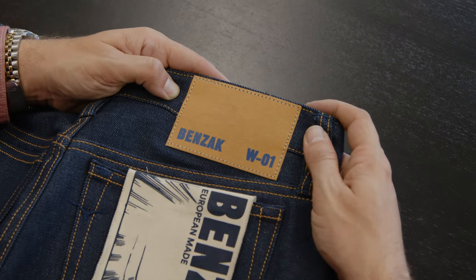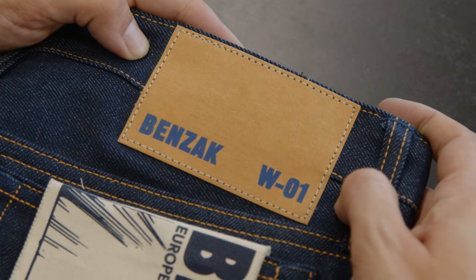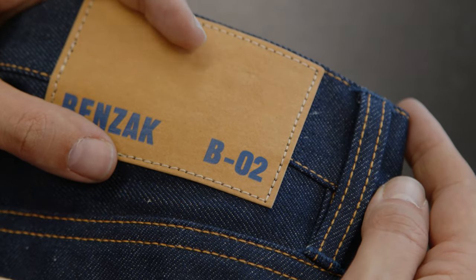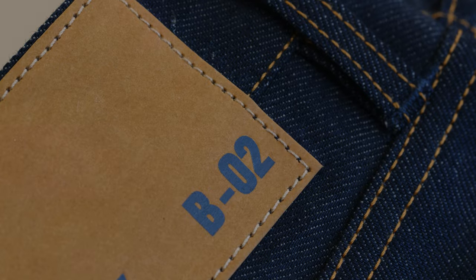Moving on to the details of these jeans. One of the first things you will notice is that we are not using a leather patch for these jeans, but instead it's made of Jackron. Jackron is a paper-like material that can be washed down and it evolves really nicely with wear and wash. This is the same material that you can find on the patches of Levi's from thrift stores, like from the 80s or the 90s.